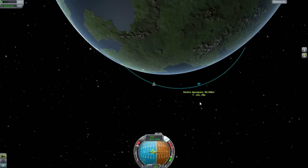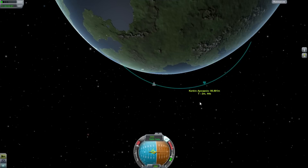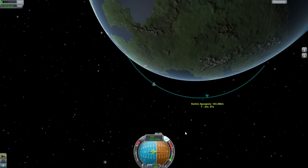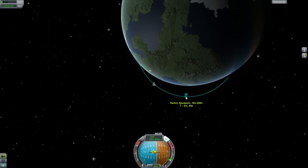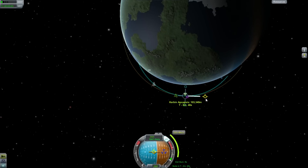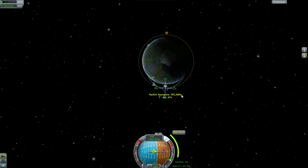When our apoapsis hits about 100 kilometers, we cut our engines and wait to cruise up to altitude so we can insert ourselves into orbit. Once in orbit, everything becomes calm. Right now we're suborbital, so we do our standard maneuver mode — click on the apoapsis point, grab the maneuver node, grab the prograde marker, and drag it out until both apoapsis and periapsis are about 100 kilometers. You see how those flip positions as you move it.